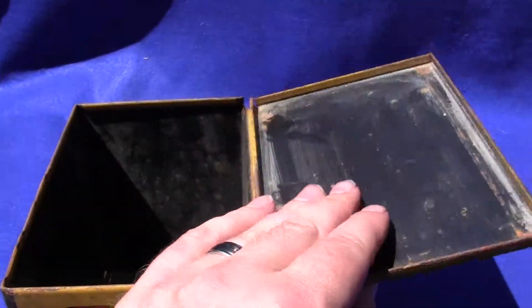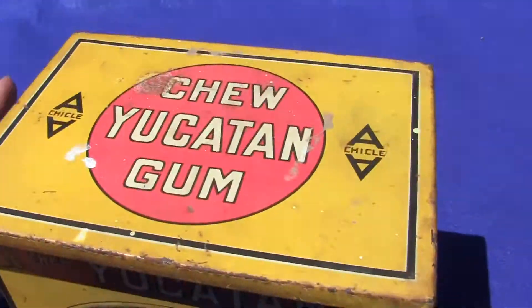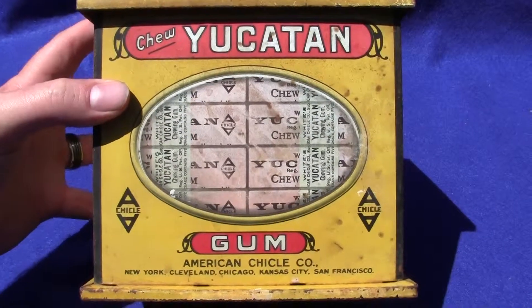The lid is undented and it opens up and flaps to the back. All original, no touch-up paint on it and no real bad chipping, and it's all readable.